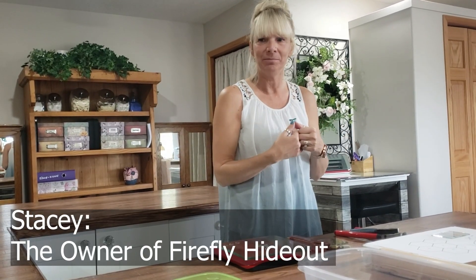Well, first of all, I'd like to welcome you to my studio. My name is Stacey, so when you need anything you can just call my name.